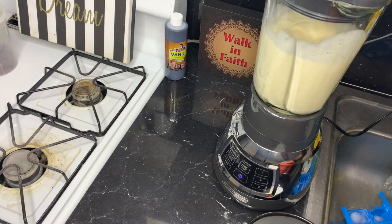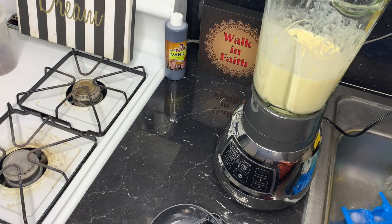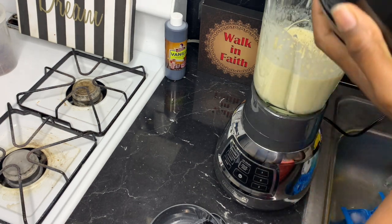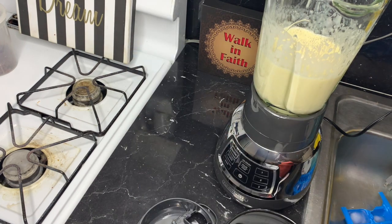You can put everything in all at once if you want, but I don't want to miss any flavor and I don't want to put too much — that's why I blend it with milk and water first, and then add the sugar and vanilla flavor after. I love sugar so I'm going to put a lot, but if you don't want sugar you can also use honey to make it sweet.